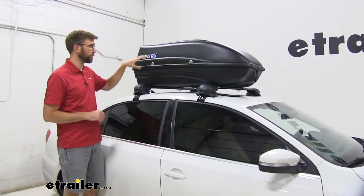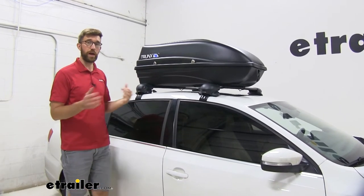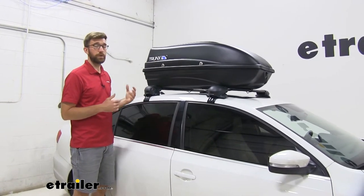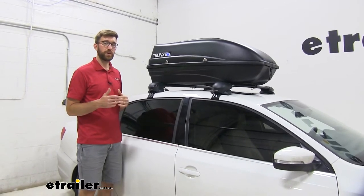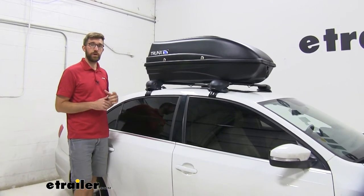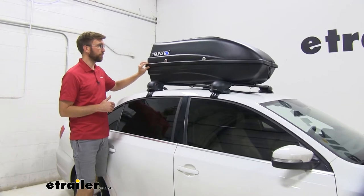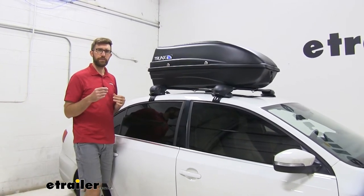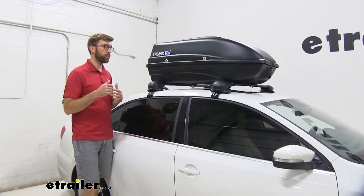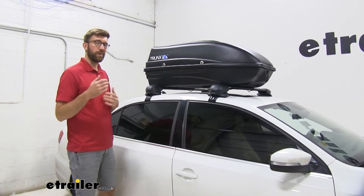Not only do we have to pay for the box, but we also need to buy a set of crossbars like we have here. If you already have them, that's even better, but they can get up there in price. This one is going to be a much more economical approach, but just because you're not going to spend as much doesn't mean you're not going to get some of those key features — and that's keeping your stuff protected. What makes this one more of an entry-level box is the functions of how things latch and how you get it open. Some of those ease-of-use features are what this will lack compared to pricier options.